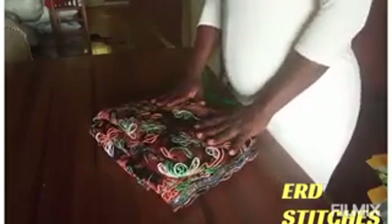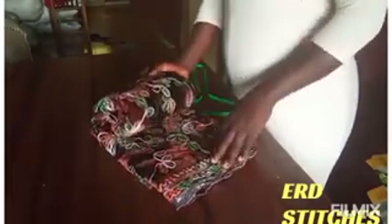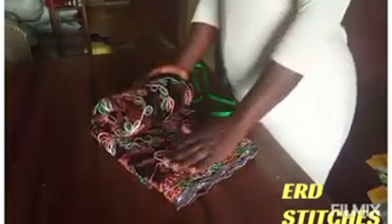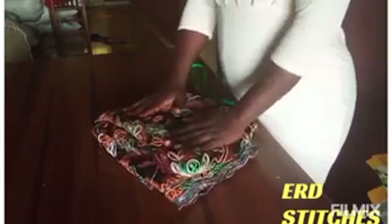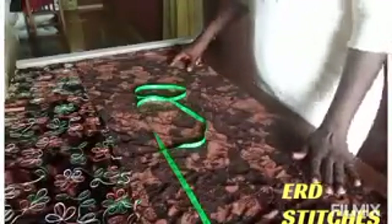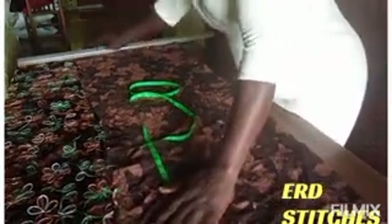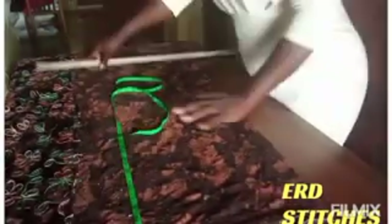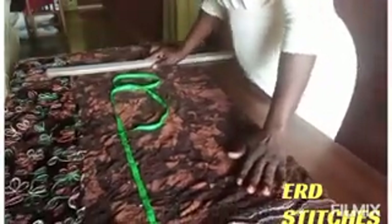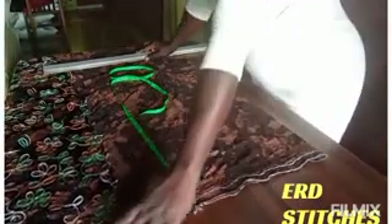Let's go to the cutting table. This is the fabric we are going to use for this tutorial. I'm going to put it in a two-fold so that we can cut the front. I've put the fabric in two folds because I'm cutting the front first.